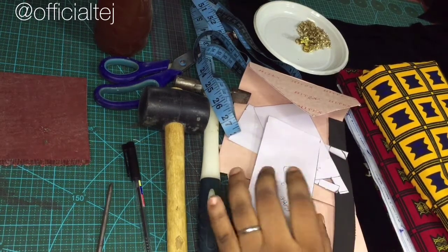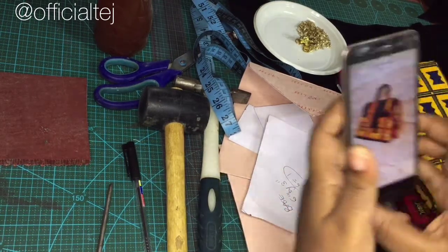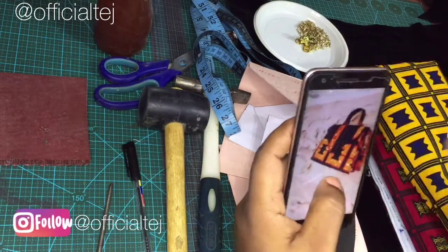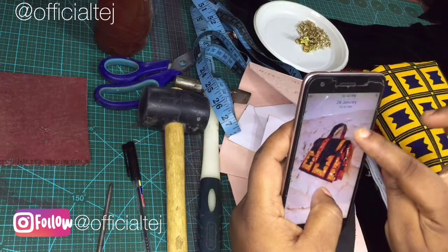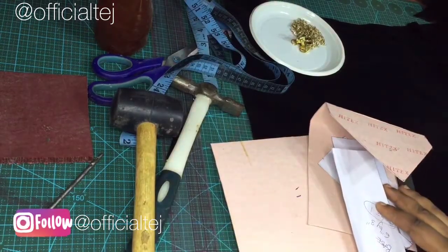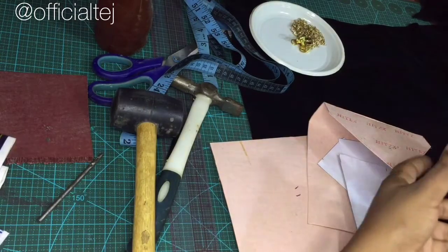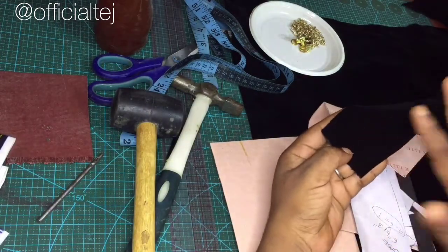Hello guys, welcome back to my channel. In today's video I'm going to be making this bag — it's actually a continuation of the video we posted two weeks ago. Now for the materials we need: I already have my ankara print, and I'm using a vervet which we are going to be using for the lining of the bag.